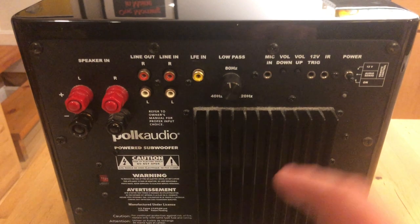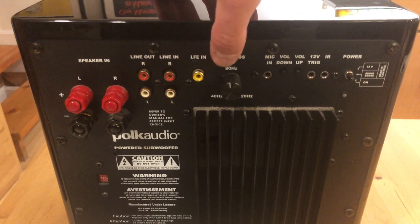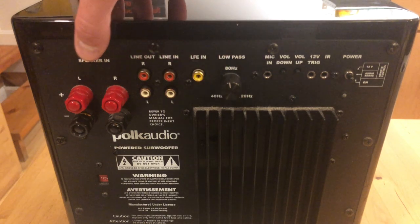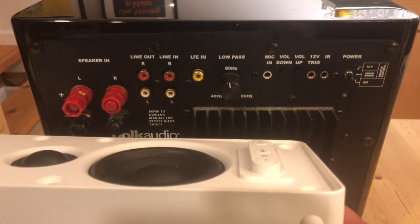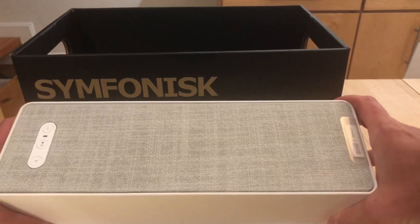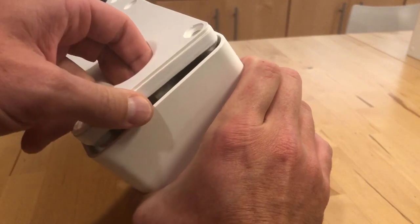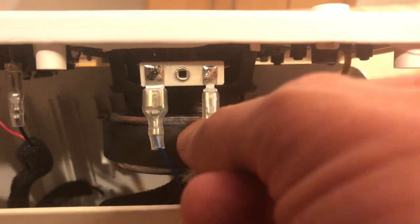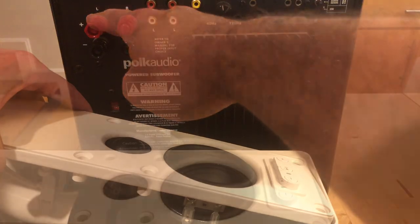I happen to have this Polk Audio subwoofer lying around, and it has line-level inputs, so that's great if you have a way to get a signal out of Sonos. But it got me thinking — there are also speaker-level inputs, designed so you can connect your receiver. So could I use this IKEA speaker that I already broke apart and connect that somehow to the subwoofer? From my disassembly video, if you take apart this IKEA speaker, it's really easy to get into, and you can see the terminals for the woofer. So let's give it a try.